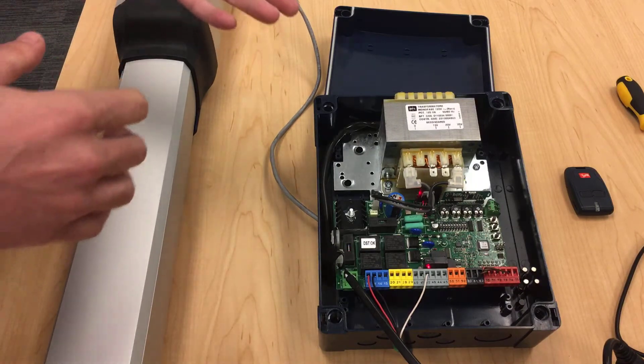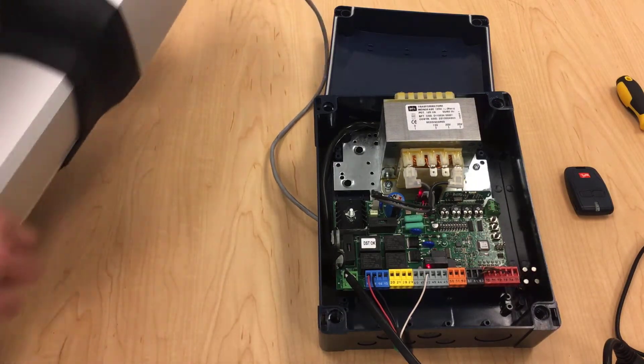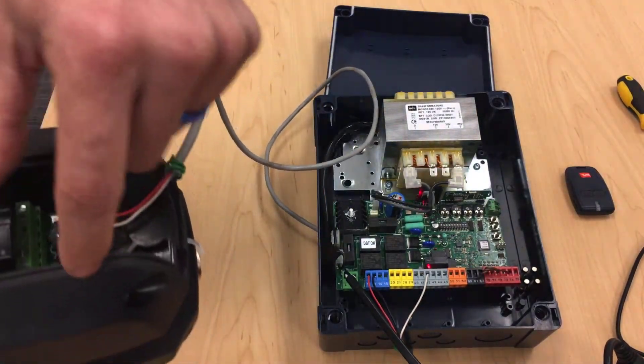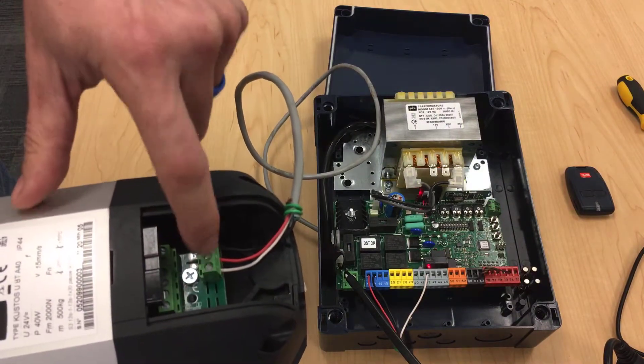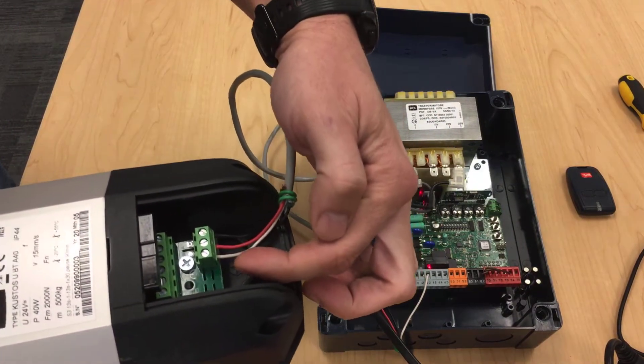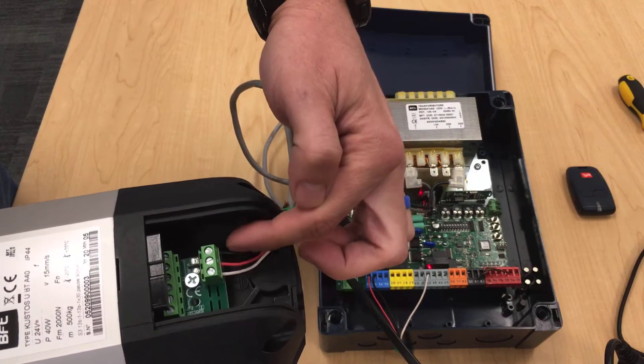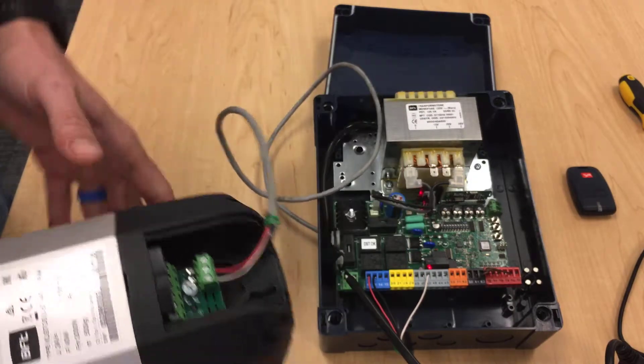First thing I'd like to go over, let's make sure we have the motor wired up correctly. Looking at this side, it's one, two, and three. Your one is white, your two is red or green — sometimes the cable comes as green — and then your three is black.